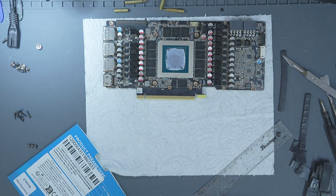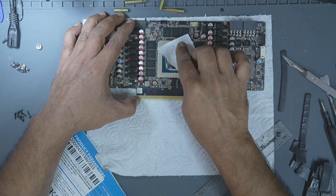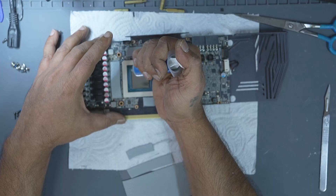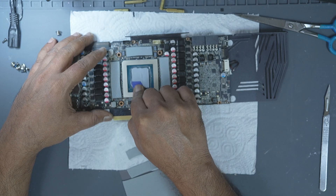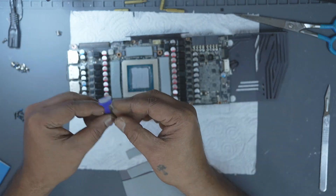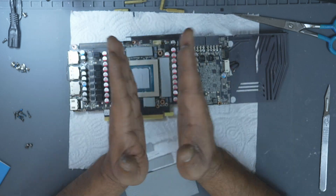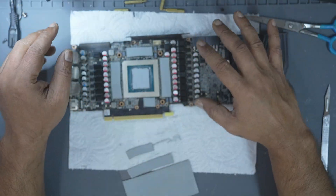Before applying new thermal paste, make sure to clean the GPU die thoroughly. I'm using a cotton pad with isopropyl alcohol here, but you can use a lint-free microfiber cloth. You'll see many people just drop a blob in the center or make an X to let the cooler spread it. I prefer to spread it myself using a flat tool — that way I can confirm it's covering the entire die and I know exactly where contact is being made. There's no universal right way, but for me spreading it manually ensures better accuracy, especially when testing cooler contact.